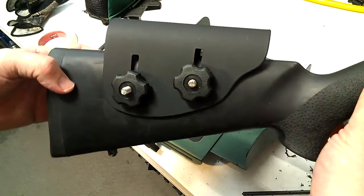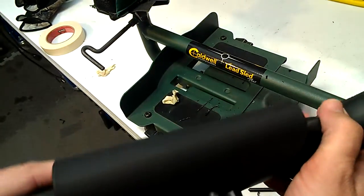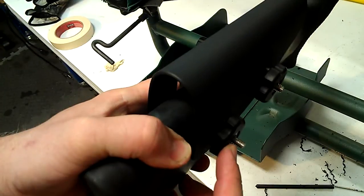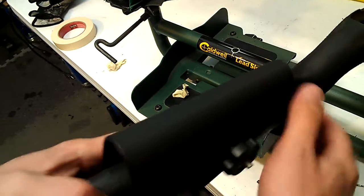Thanks for watching — Matthews Fabrication. Check out my other videos and go purchase a cheek rest at MatthewsFabrication.com. It looks like we'll provide two of the shorter bolts so you have less to cut. Thanks again, have a great day.